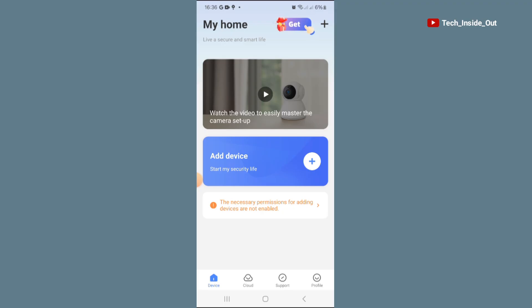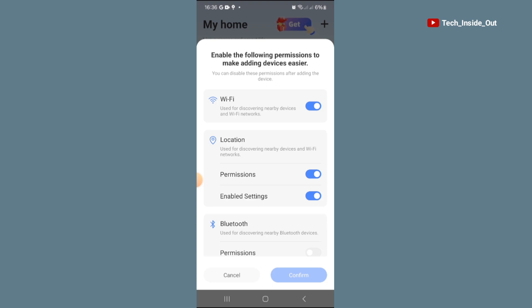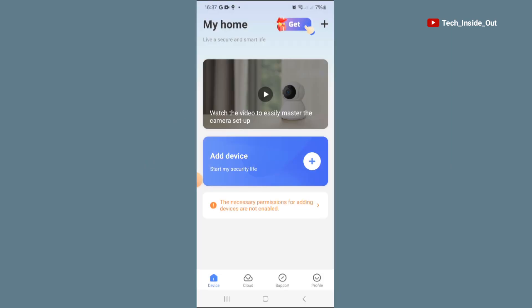Currently you can see there is no camera added — this is the home page. The very first step I'd recommend is to come down to the instruction that says 'the necessary permissions for adding devices are not enabled.' It is good to go into these permissions, as they will help you easily add your cameras. The permission you want to enable is the Wi-Fi one used for discovering nearby devices. Once that is checked on, that's fine and you can go back.